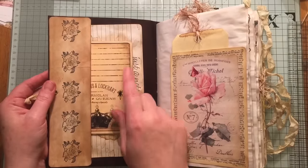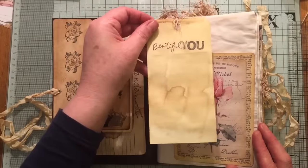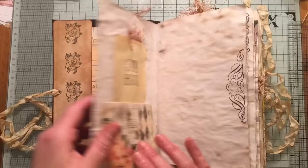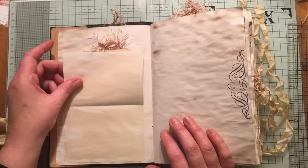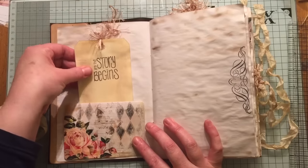And done some inking around the edges. I've got a pocket here and it says Beautiful You on this tag. It's just mainly filled with pockets and tags and journaling space. This flips up so you can do some journaling, and I've got a tag in there.